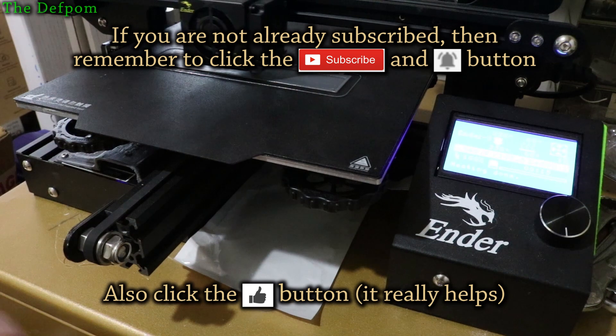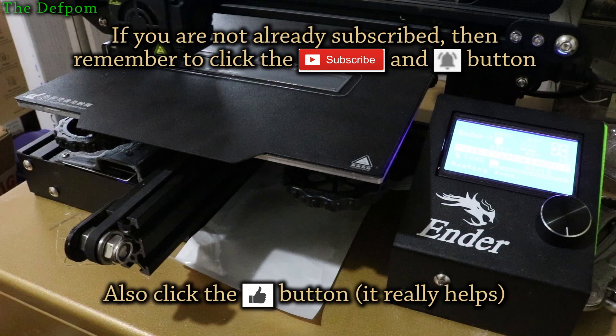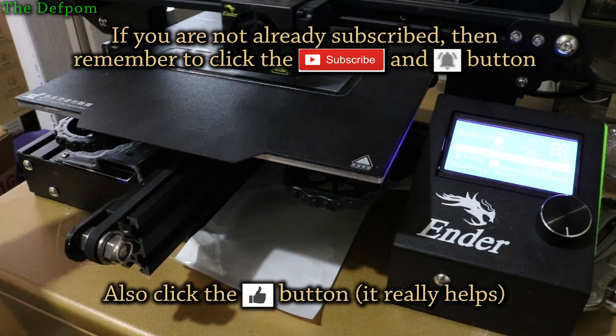I hope you found that useful — maybe it'll help you, maybe it won't. Anyway, if you like this kind of video make sure you subscribe and click the bell icon on the notifications. You'll see more in my future videos.